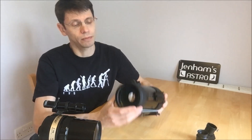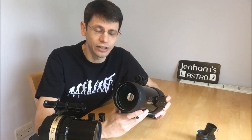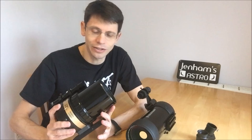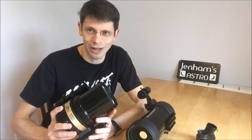Optically, people most likely open up the new scope to try to improve the contrast — putting various baffling and flocking into the tube — whereas the old model is most likely opened up in order to improve its famous focusing mechanism.